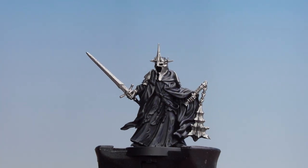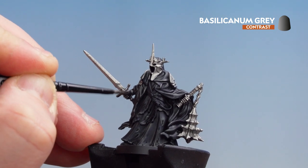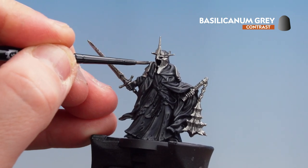Now that we've base coated all the metallics, we're going to get Basilicarnum Grey and coat it all over. Just be mindful not to get this on any of the black robes — if you do, just tidy back up with the previous colours we used for the black robes.